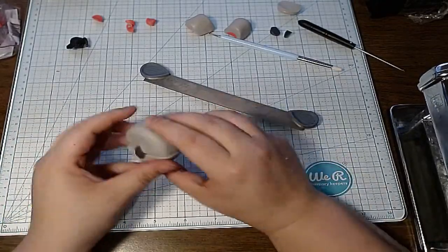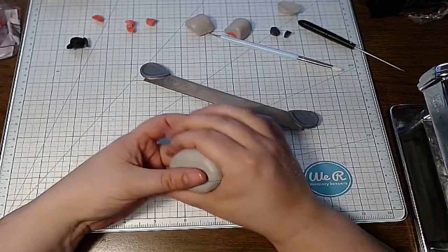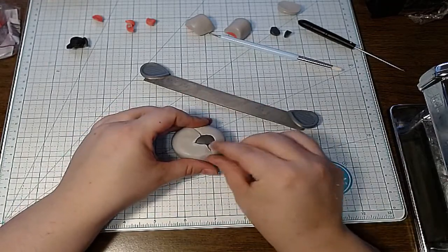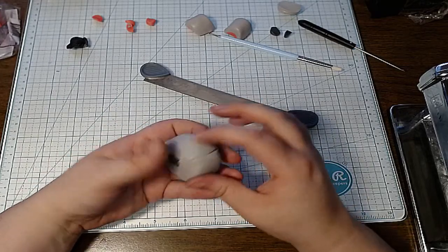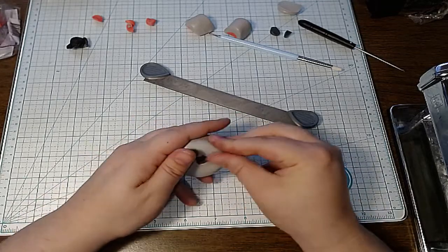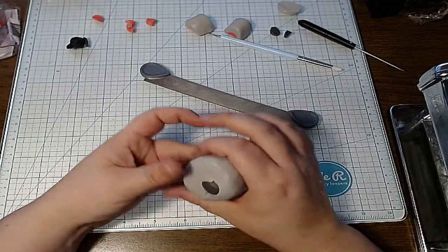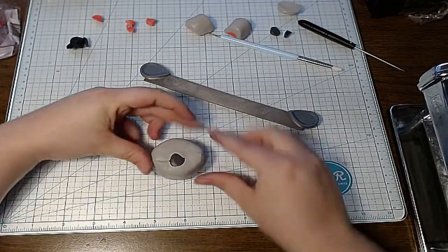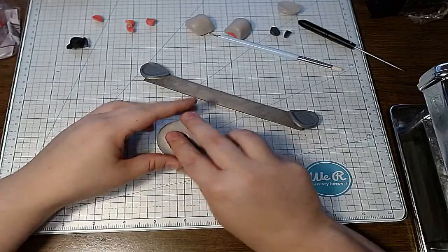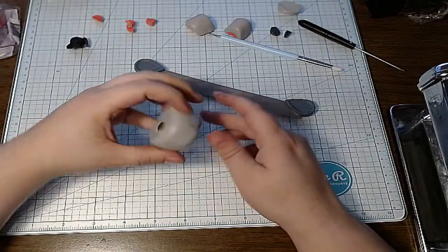It might look ugly at first, but keep in mind we are going to be taking this whole lump of clay and reducing it. These little tiny areas you see in here — as long as you don't get air bubbles — they disappear because when you reduce, you're squishing it together and making it into a smaller image. The main thing you have to worry about is making sure you know which way is up, and keeping it thick and centered as best as you can.